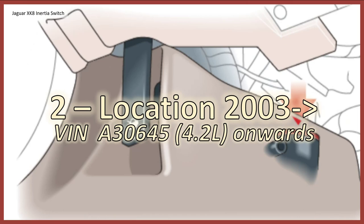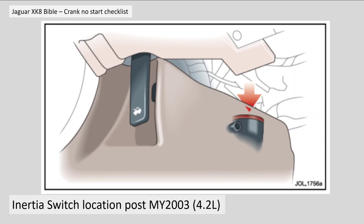Section two: location after 2003, or from VIN number A30645. Basically this covers all the 4.2 litre engines, supercharged and normally aspirated onwards. It's actually on the same side of the vehicle — the left hand side — and it's in the footwell behind the trim and behind the bonnet release catch.